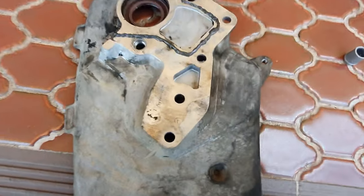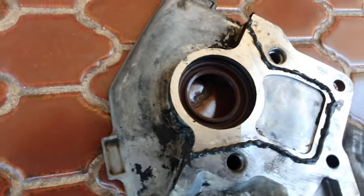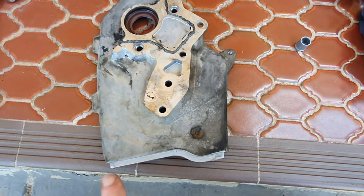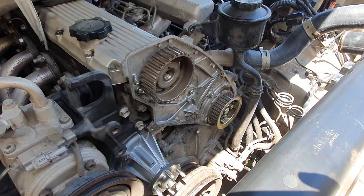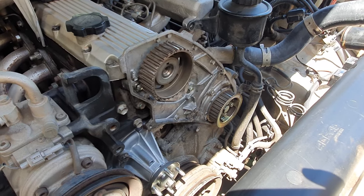Next run your sealant on the groove that's in there and also into the corners here where the rocker cover gasket sits, and along this bottom edge here. Once that's all done, refit with those four bolts.